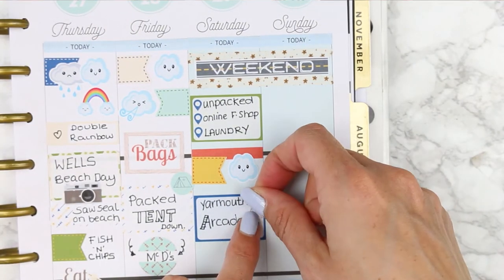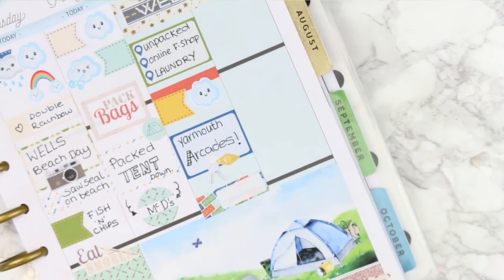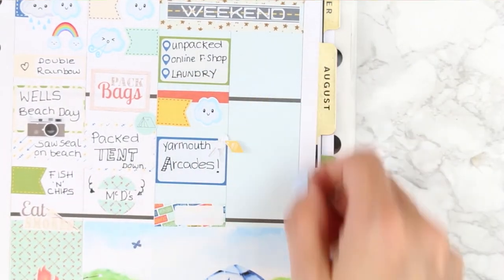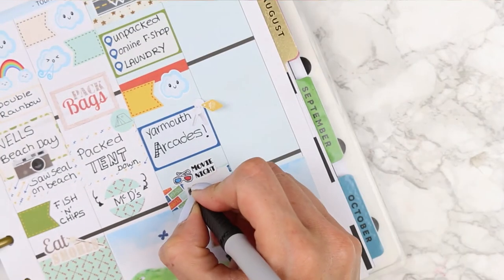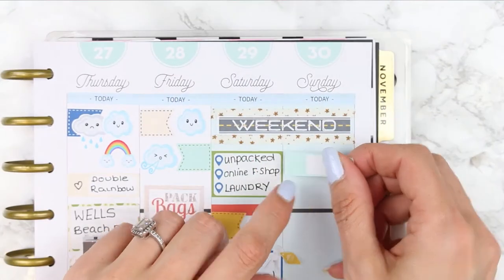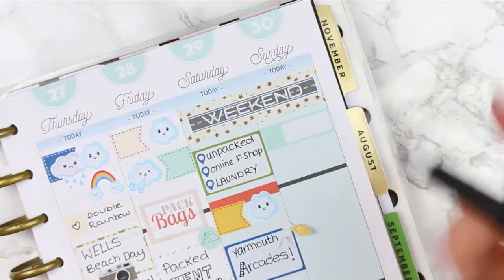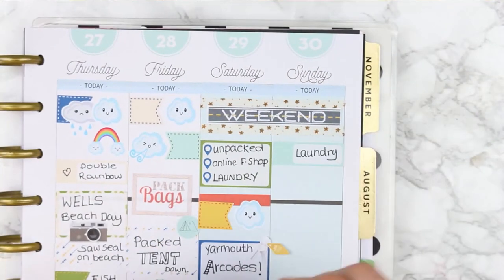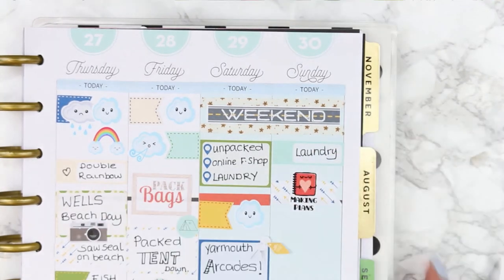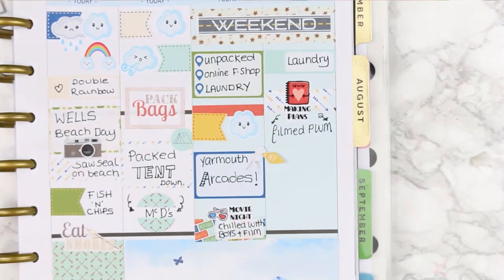There wasn't really any icon to mark down arcades, so I just used car keys. Then I put a little quarter box to mark that when we came home we had a real chill-out on the sofas and watched some films. For Sunday I started with a quarter box to mark doing laundry. It's actually been quite fun doing a rewind spread - I've never done one before, but planning things I've already done was really fun, so maybe I'll do more of these.